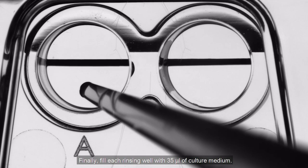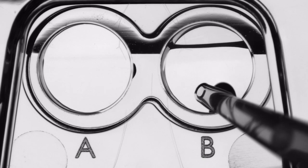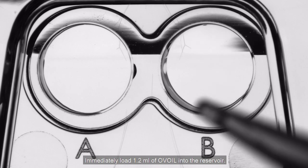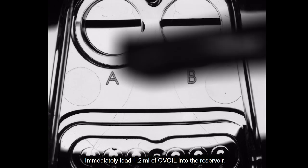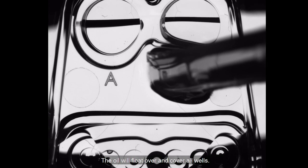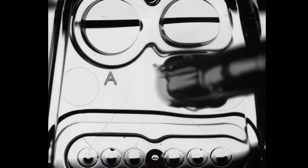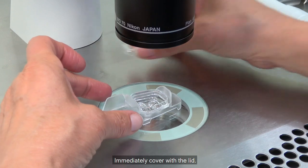Finally, fill each rinsing well with 35 microlitres of culture medium. Immediately load 1.2 ml of olive oil into the reservoir. The oil will float over and cover all wells. Immediately cover with the lid.